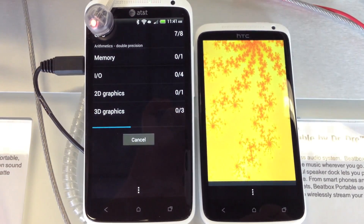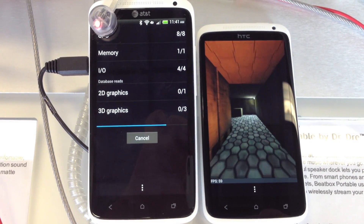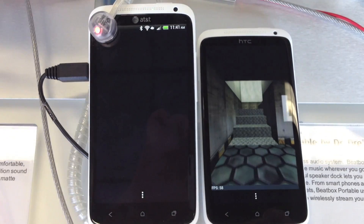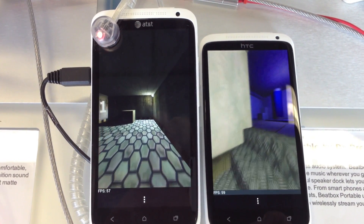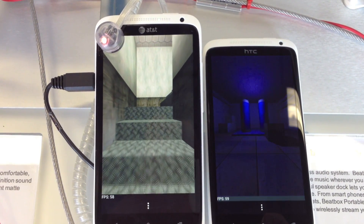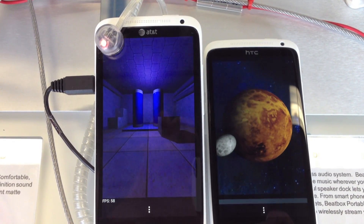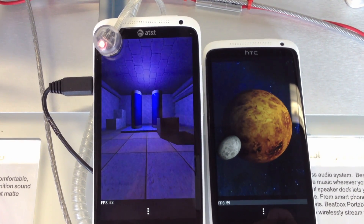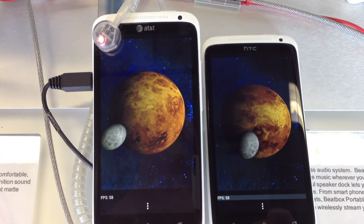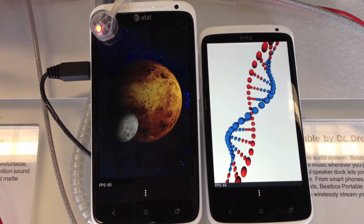When the AT&T One X was announced, a lot of people were upset that we were not getting the Tegra 3 quad-core chip in the U.S. variant. But I think there's a lot of misunderstanding about the new Qualcomm Snapdragon S4 chip. It is built off the new 28nm process so it should save battery, and it is also built off the A15 architecture instead of the A9 cores that are on the Tegra 3. A lot of people are also afraid of the Adreno graphics not meeting up to the powerhouse of the Tegra 3 graphics chip.